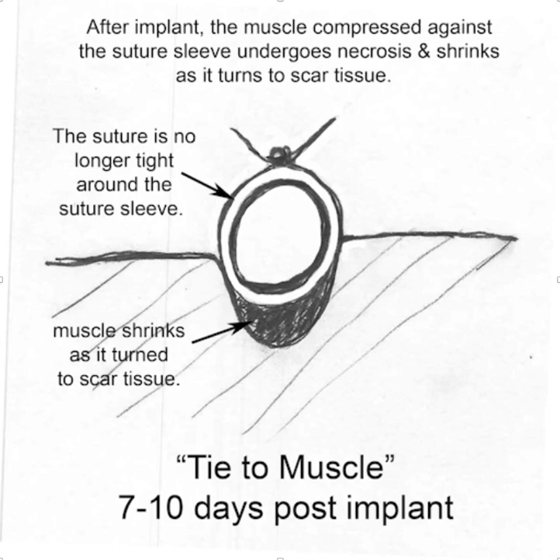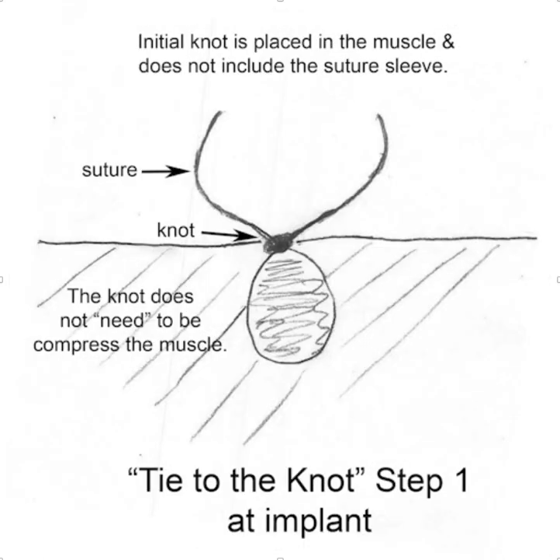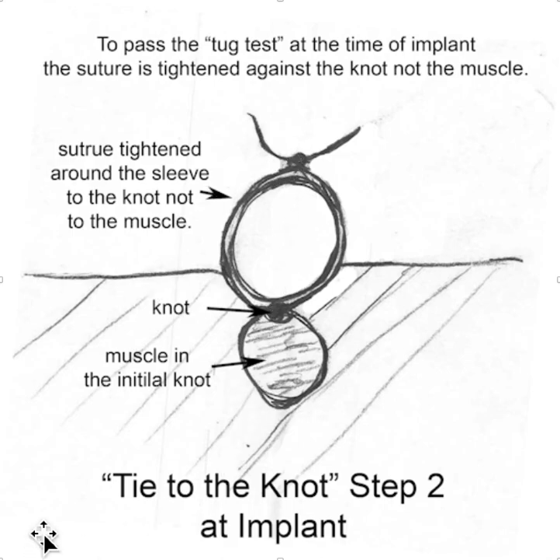So how do you stop this from happening? There's a process called tying to the knot. Rather than tying directly to the muscle, you make your first bite into the muscle and then you tie the knot here. The knot doesn't need to be tight to compress the suture sleeve — it just has to be tight enough that you have a nice tight knot in the muscle. Then step two is to wrap the suture around the suture sleeve.